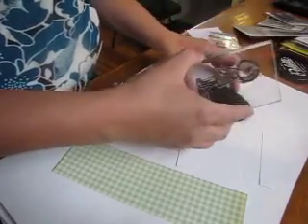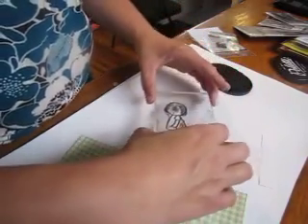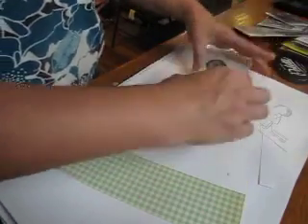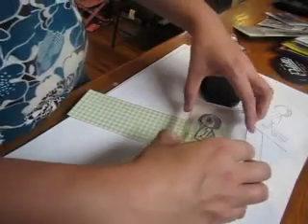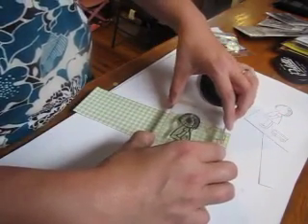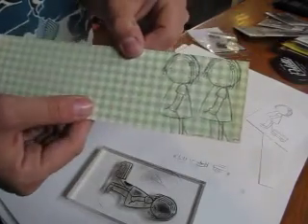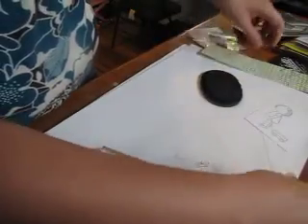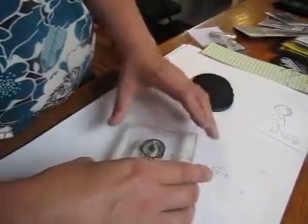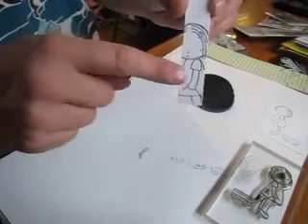First I'm going to take my black ink, ink up my little girl, and stamp her onto the white piece of cardstock. Then I'm going to ink her up again for paper piecing her dress. I also need another stamped dress for her little cuff. To save paper, I'll stamp them right next to each other — so just two of the dresses. Then I'll do it one more time on the white to get her arm stamped.